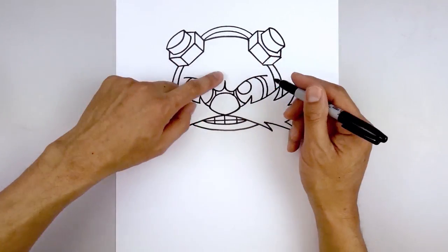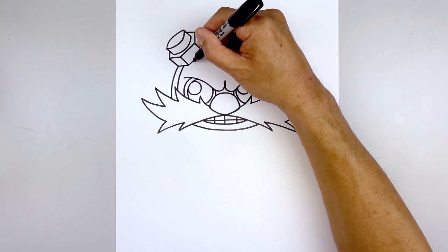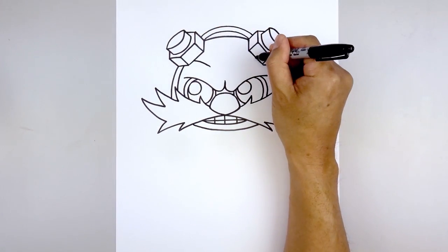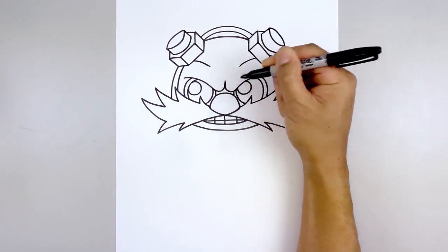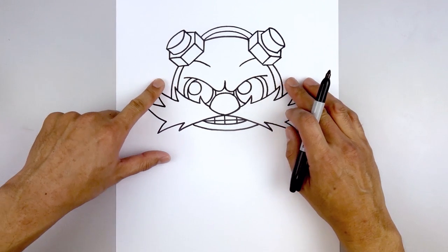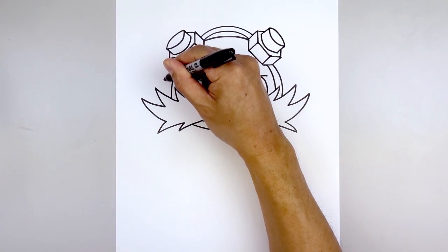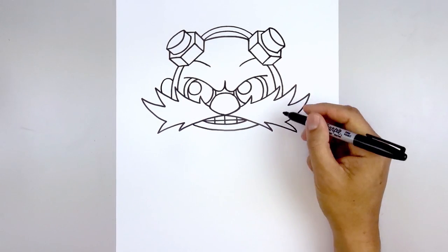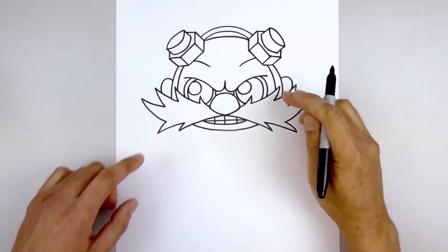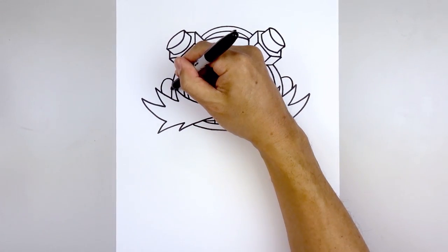We're also going to accentuate the brow. Starting on the left side underneath the goggle — curve in and then down, start aiming towards this point. Do the same thing on the right. Then we'll tuck the ears along the side — starting on the left, curve up, down, and in behind the mustache. Do the same thing on the right. Then we're going to add a fold on the inside of the ear — starting back on the left, curve up and out.